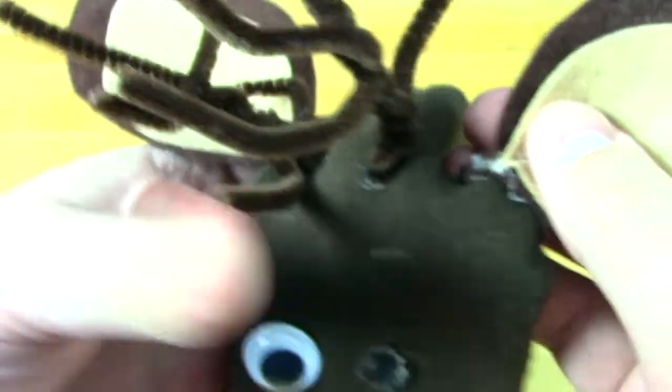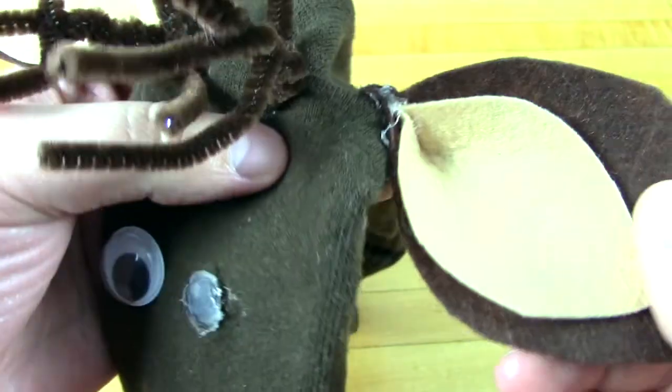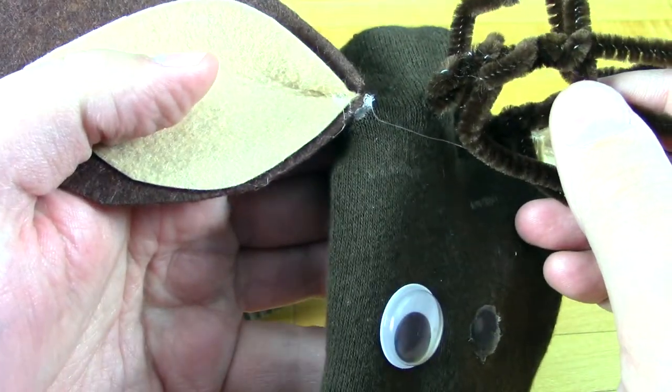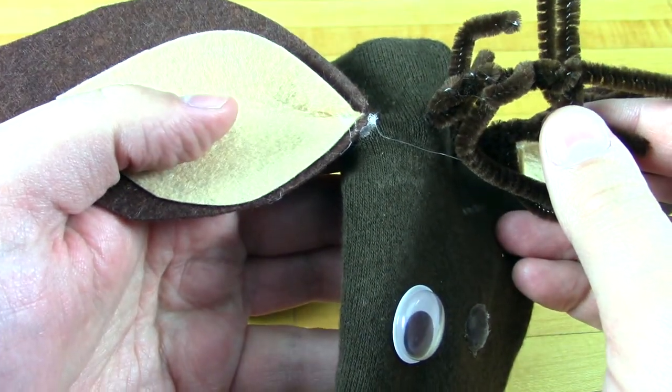The rest of the project involves cutting out some felt to make some fun ears, gluing those in place, and then using some pipe cleaners to make some antlers. We also recommend using some googly eyes or buttons for eyes on your reindeer. Make sure you use a lot of hot glue because our eyes kept falling off.